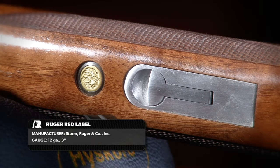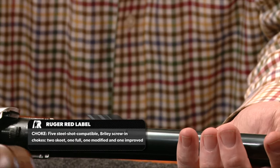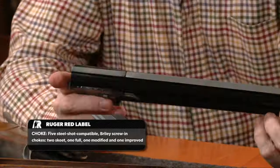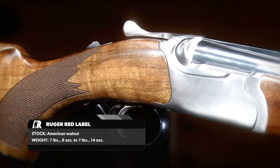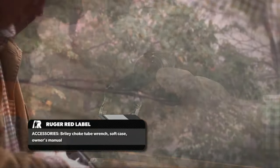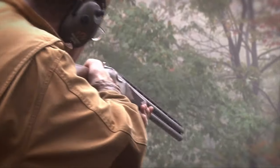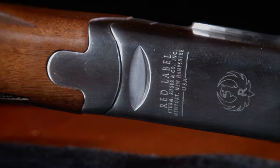On the fore end, you've got a Deeley edge latch. Simply pulling the latch allows the fore end to come off. Pull the barrels off and you can see very clearly the locking surfaces. What a lot of people don't know about the Ruger Red Label receiver is that it doesn't have traditional trunnions — there are no pins that come in. The trunnions are actually cast and then machined during manufacture of the receiver, which is a very difficult tolerance to hold, but the Ruger team has done an excellent job. This remains, as far as I know, the only affordable American-made over-under.